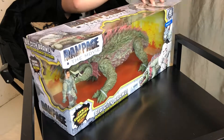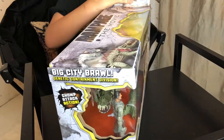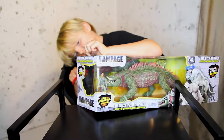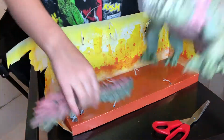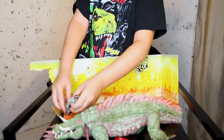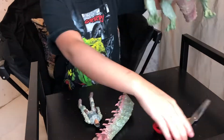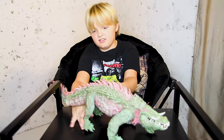Ok, now I am going to open it — I am going to try to at least. Let's try the other side. Oh my gosh, there's way more tape. Two things out. Now I must assemble its tail. Now it is out.